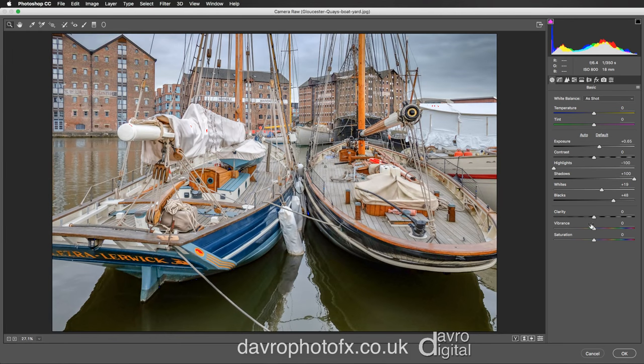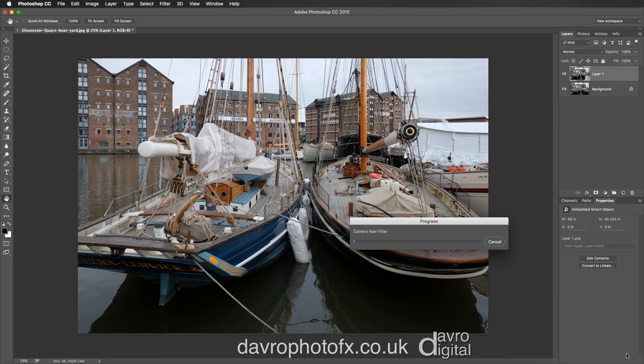That looks pretty good. Let's take the Clarity up into this area and Vibrance up as well into that position. I just love the detail we've got out of the sail cover areas. Let's click OK.